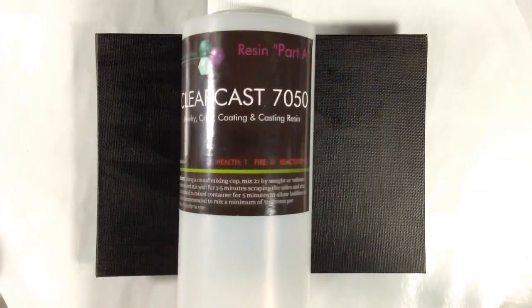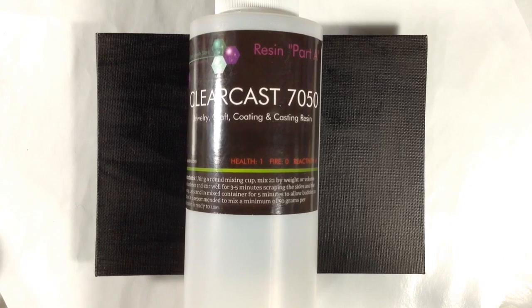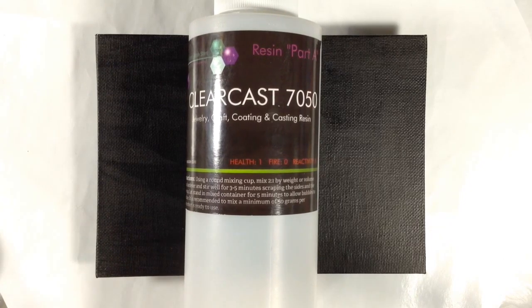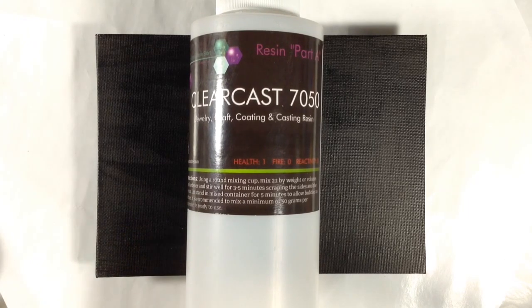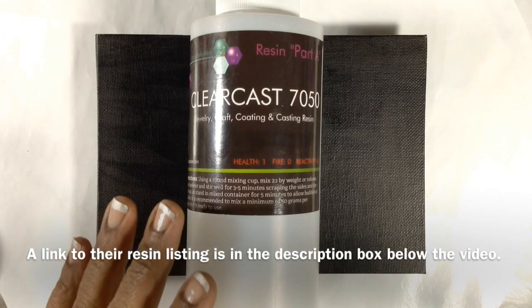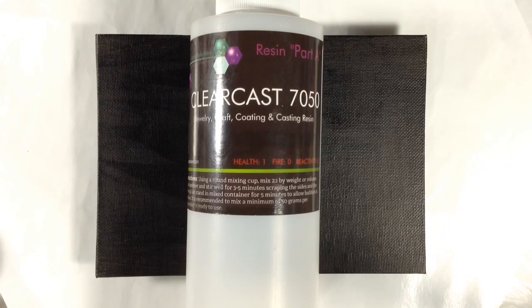I'm going to be using my go-to resin for this, which is ClearCast 7050, because it sets faster and harder than most resins we buy, but still gives me a 45-minute work time. And given that I'm probably going to want to do more than one layer of resin, 7050's clarity is such a bonus. Because it's sold directly by the manufacturer, the pricing is really good too. I get asked about resin a lot, so I'll make sure to share tips and tricks in every resin video that I do.